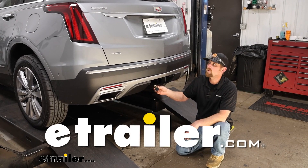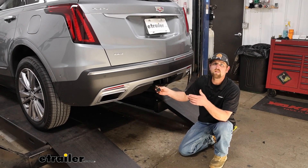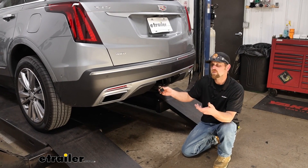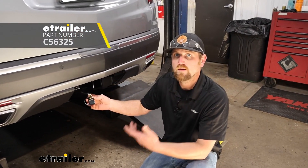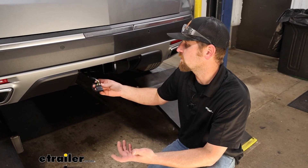Hey everyone, Ryan here at eTrailer. Today on our 2024 Cadillac XT5, we're going to be showing you how to install the CURT Custom Fit Trailer Wiring Harness. Before we do that though, let's take a minute to check it out and make sure it's going to work for you.